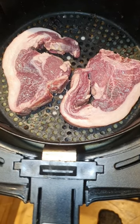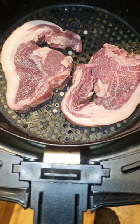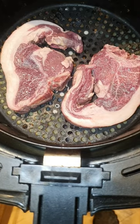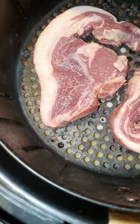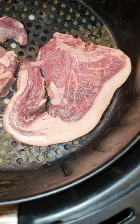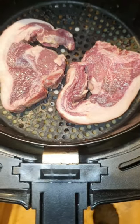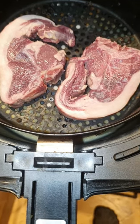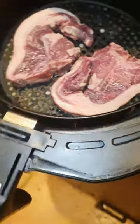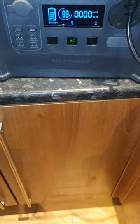Last time I cooked lamb chops in the air fryer it was a success, but they were cheap frozen lamb chops, not organic butcher's lamb chops. Look at the fat on those bad boys. So I'm going to be repeating it, cooking these things within an inch of their life because I want them really super crispy, and I'm going to be doing it on the all power solar battery.